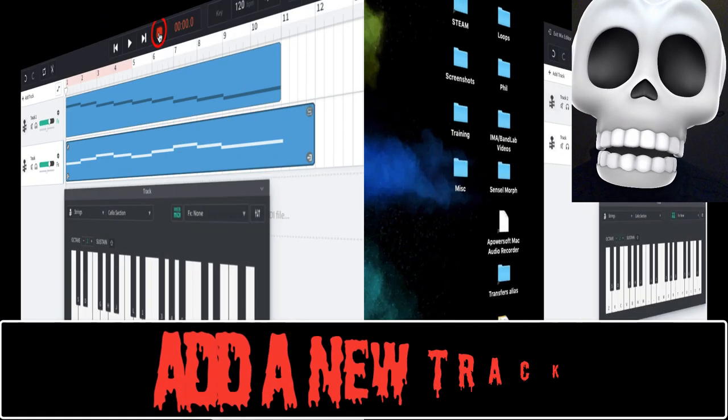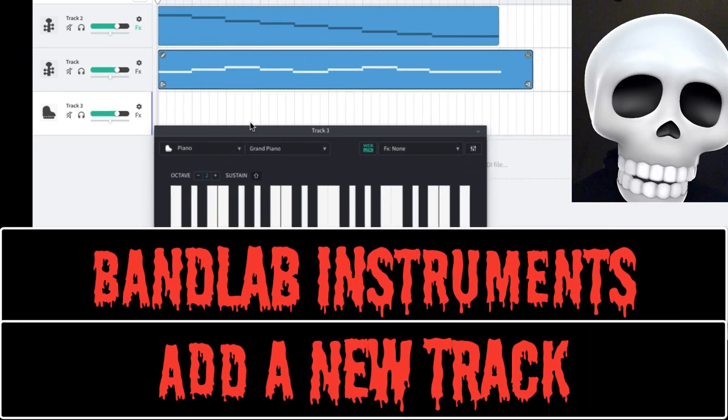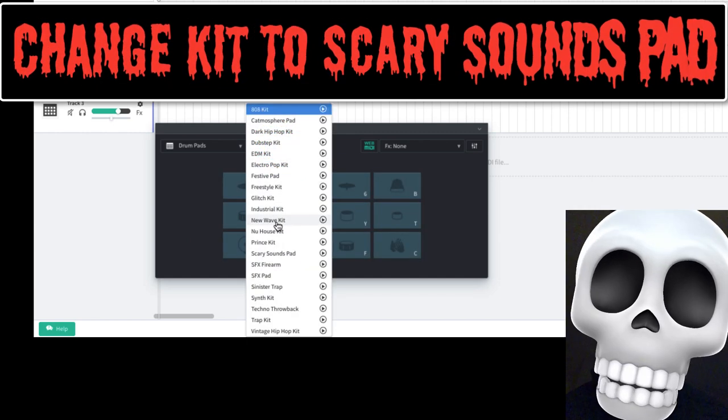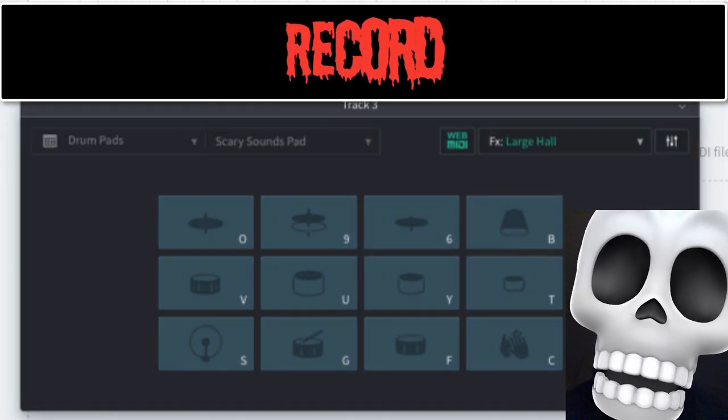Add a new track, BandLab instruments, change the piano to the drum pads, change the kit to scary sounds pad, press record.